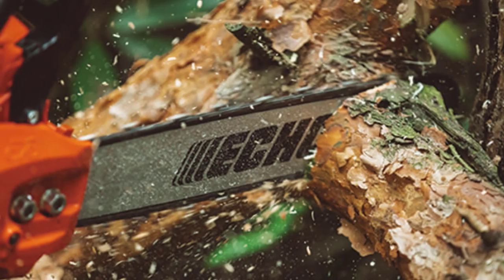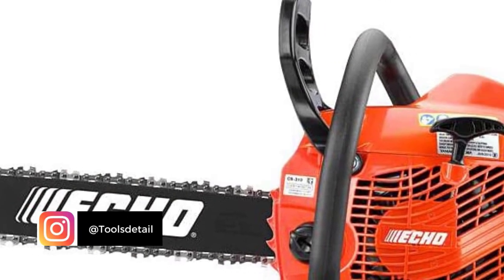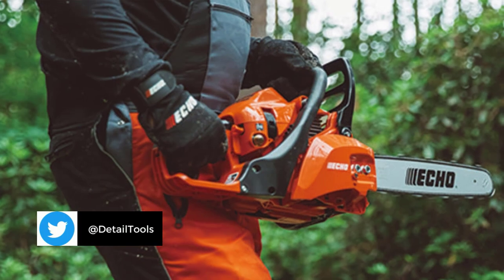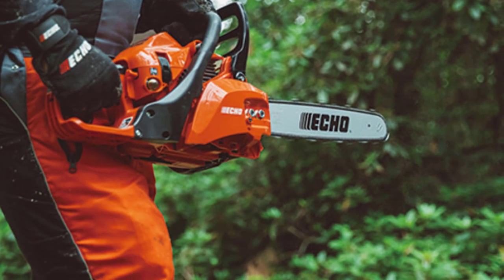The chainsaw weighs only 6.4 pounds. Therefore, it is not as large as other chainsaws, and we can rank it as a top lightweight chainsaw on the market. You may use this lightweight chainsaw for any job and can work effectively for a long time without becoming tired. Additionally, this power saw is more portable due to its lighter weight.